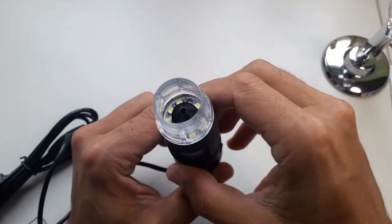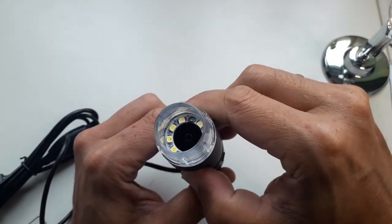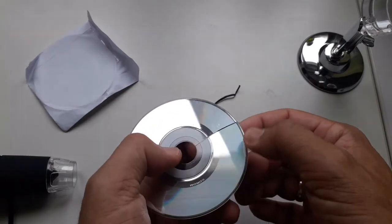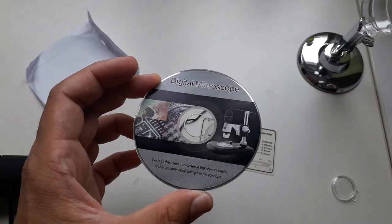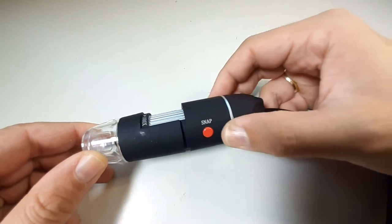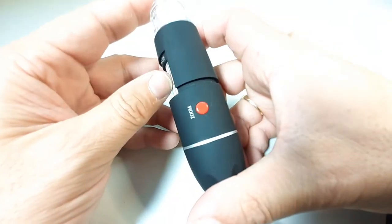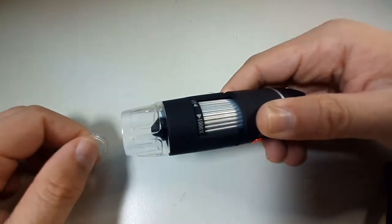By turning the focus you can see that the inside part with the lens moves in and out. The CD that came with it was actually broken, which was a real annoyance because I was hoping to download the drivers. But it did work because Windows 10 already included the drivers, and I was able to use the program that came with the computer. There's a snap and a zoom button — I'm not sure what the zoom button is for, maybe digital zoom, but the snap button is for recording pictures.